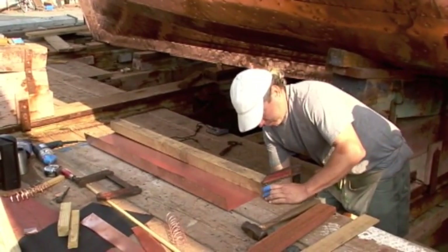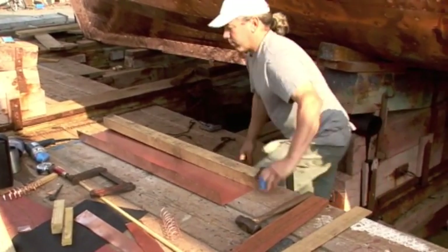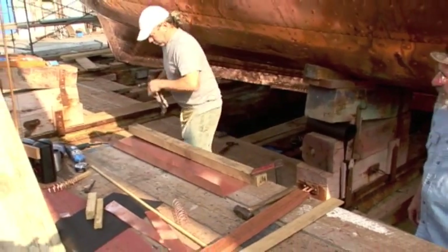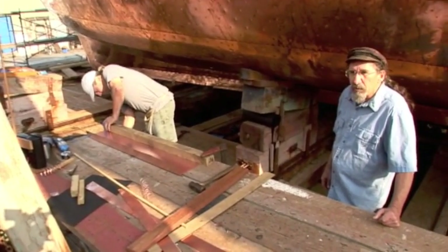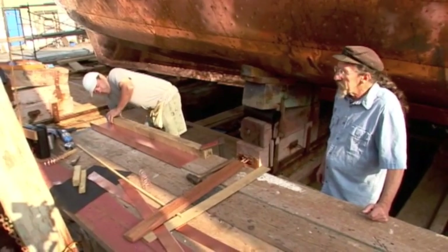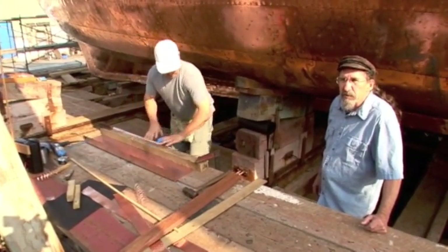There are several pieces that we have to make up that aren't just flat sheets that go on. There are pieces we have to fabricate that go over the stem, under the keel, and are going to go around the stern post and over the rudder. So there's quite a bit of shaping and fabricating that we need to do as well.